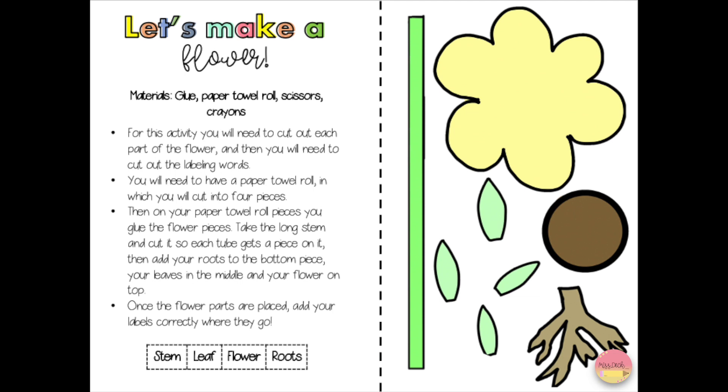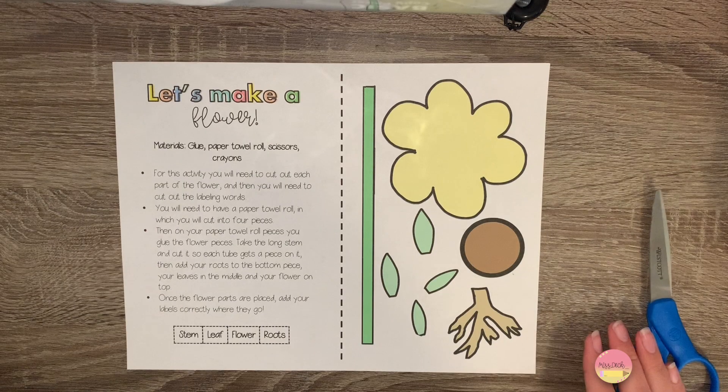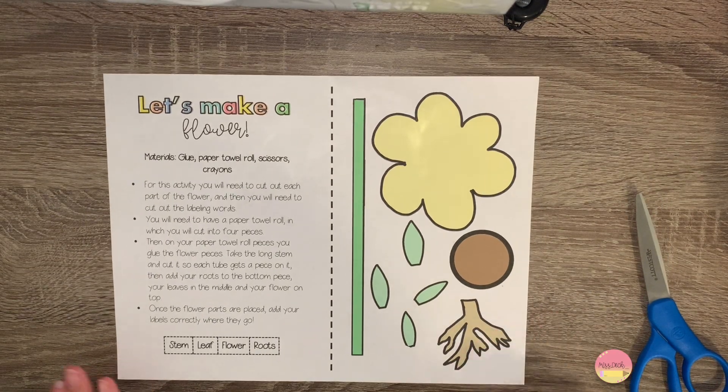First you're going to need to look in the description of this video and find the PDF of the printout that you will need in order to do this craft. There are going to be multiple versions of the paper that you can have. This version is already colored in for me so I don't have to use the crayons to color. But if you would like to color it yourself, print out the black and white version.